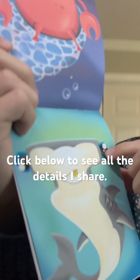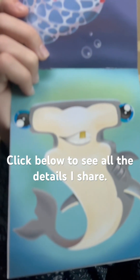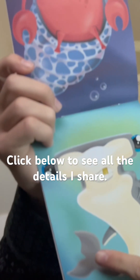I made sure to be smart enough to put the eyes on the end of the cephalofoil, which is the name of a hammerhead's T-shaped head, and I want to ask, like...